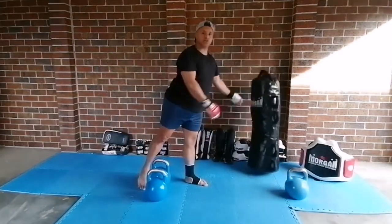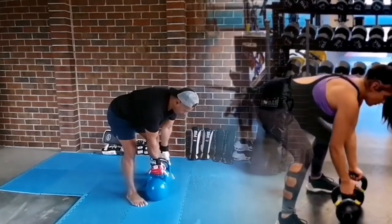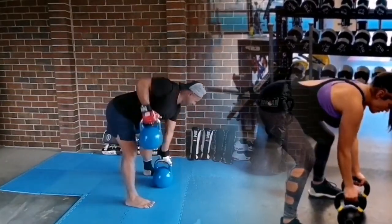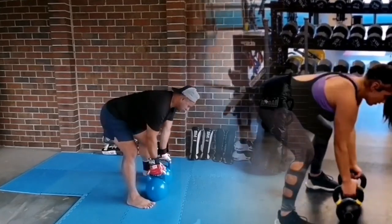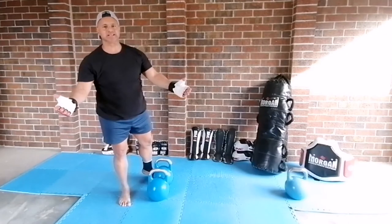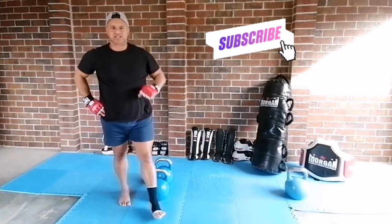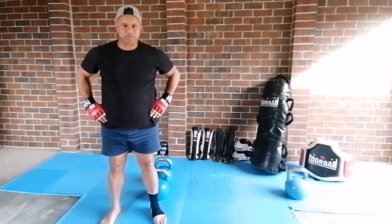You can do all of that by doing the gorilla rows. You can get that really good back strength like a gorilla. I highly recommend this exercise — get it added to your workout routine so you can build a better, stronger body for combat sports.